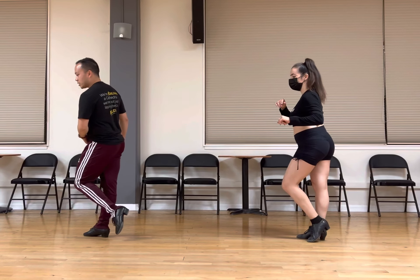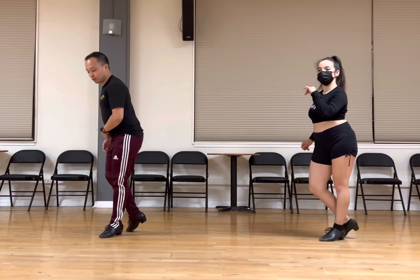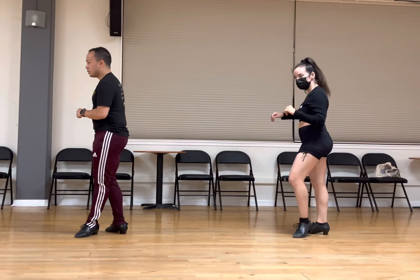Same thing when we go backwards. Left foot: heel, down. Right foot: heel, down. Left: heel, down. Right: heel, down.